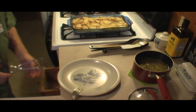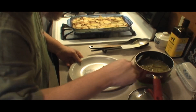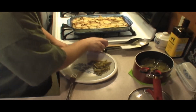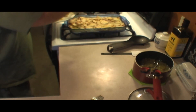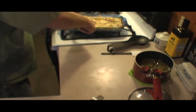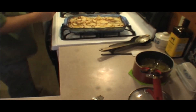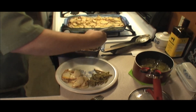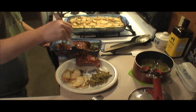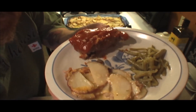Get our beans out, get ourselves some beans. Go ahead and get some taters. And some meatloaf. Sunday dinner.